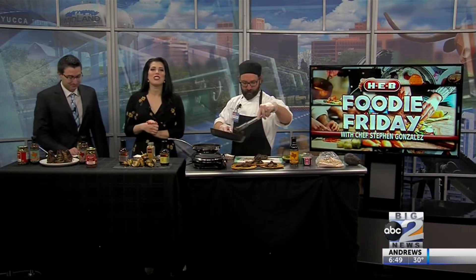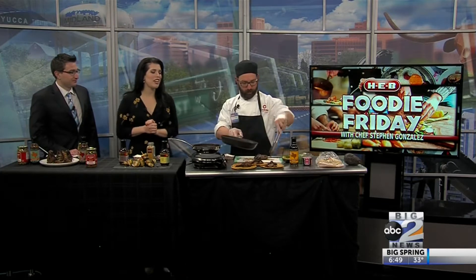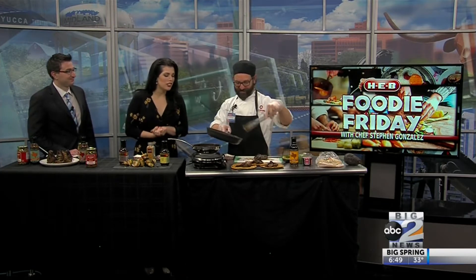And we're back! Some more Food Friday! Our favorite chef Steven Gonzalez with HB Cooking Connection is making us some more delicious tasty treats.